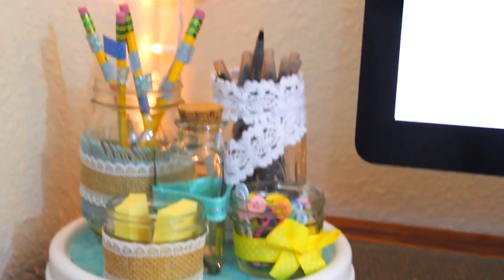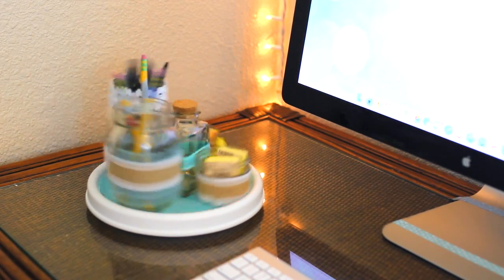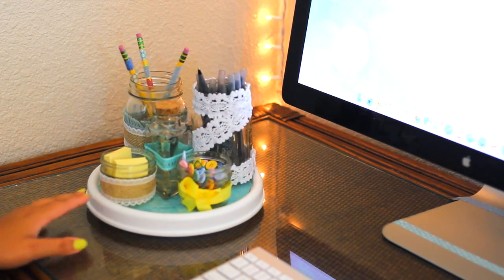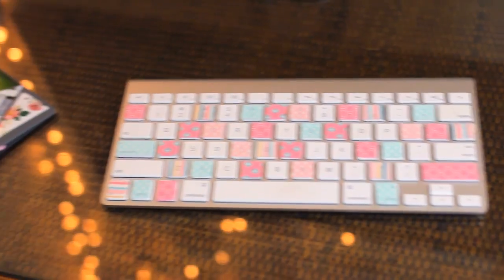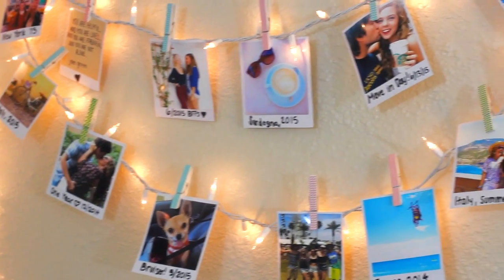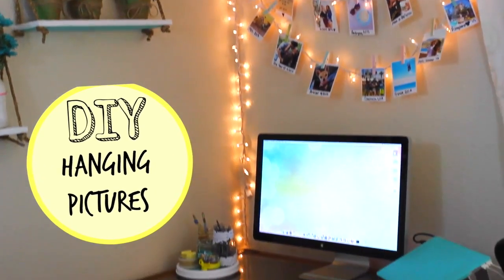Add the mason jars to the spinner, add some supplies to the mason jars, and you have yourself a perfect little DIY desk organizer. I love that mine came out looking kind of Pinterest-y. That's another really fun part about this one — you can pick whatever ribbon colors and fabric colors you want to make it match your desk perfectly.